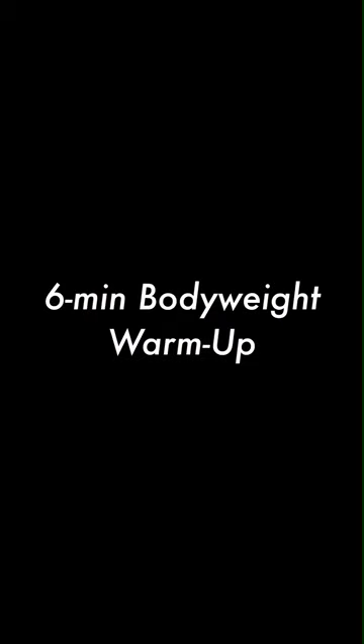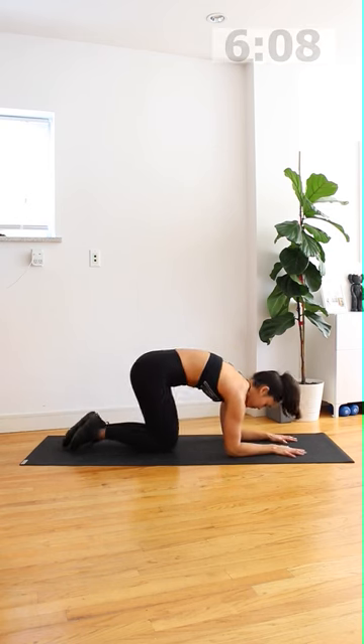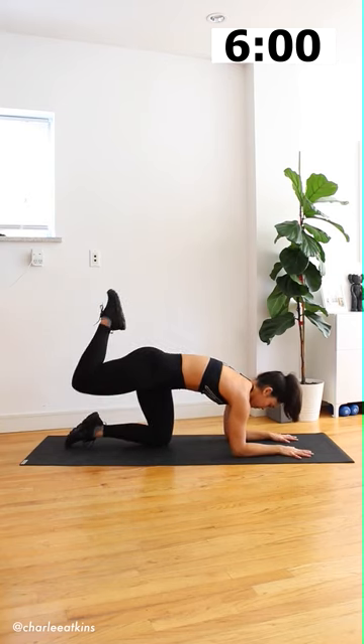Welcome to the 6 Minute Body Weight Warm Up. My name is Charlie, I will be your trainer. Let's go ahead and get started on the mat in quadruped position. Go ahead and grab opposite elbows — that way you know proper placement for the forearms — and then on the knees, go ahead and put the hands down on the mat.